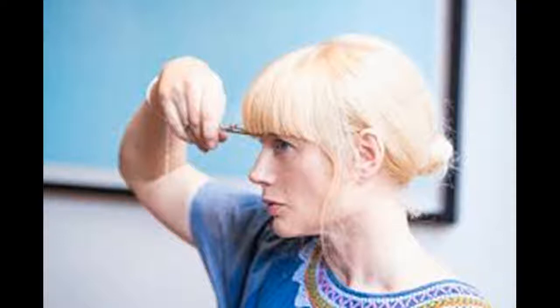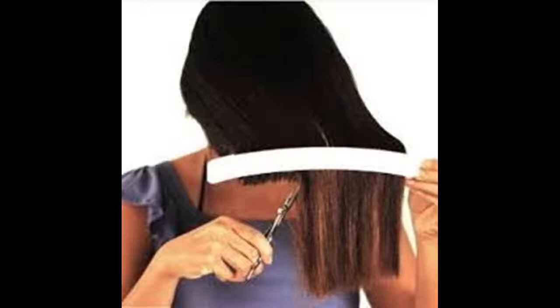Sometimes it helps to take your bangs and twist them once in your fingers, then cut a straight line. This pushes the hair tighter together so you can make just one or two cuts. It also creates a small arch in your bangs, making them shorter in the front and longer on the sides.